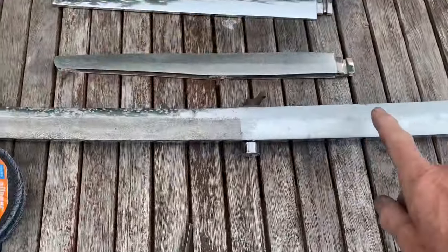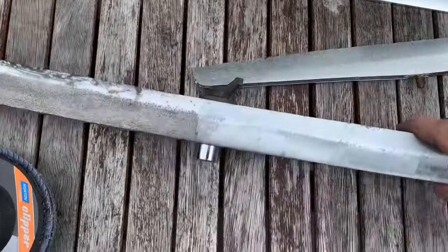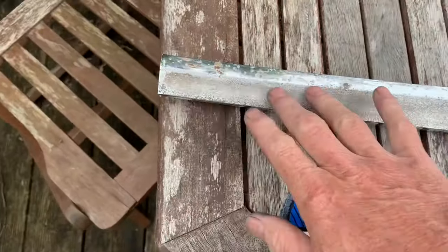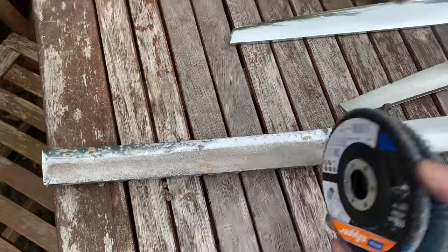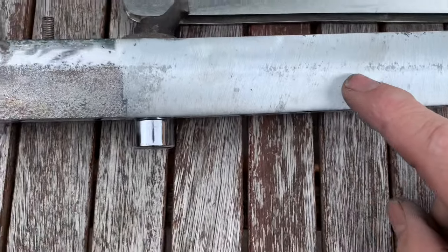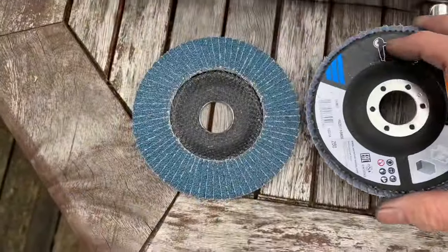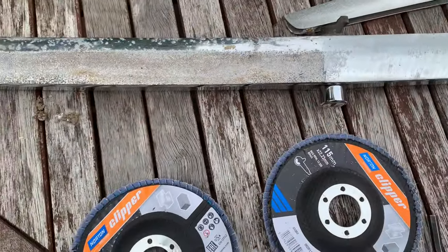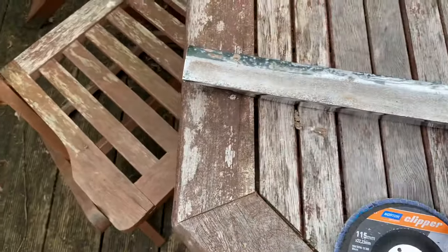Once we've got all the scratches and really deep pits out, we're going to move on to sandpaper. I've never done this before, but initially I started off just with an orbital sander and even with 40 grit paper on an orbital sander it's not aggressive enough to get rid of those really deep pits and scratches - you'd be there all day. That's why I switched to flap wheels. You can see the slightly lighter patches here - that is where there's still deep pitting - so I've opted for a much more aggressive flap wheel, starting with a 40 grit.